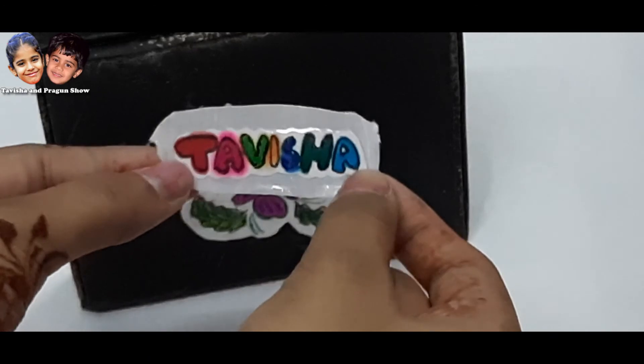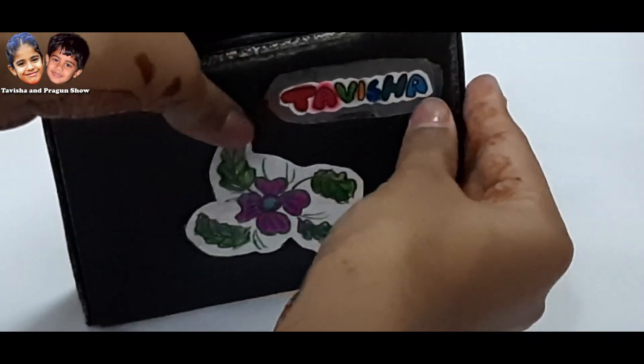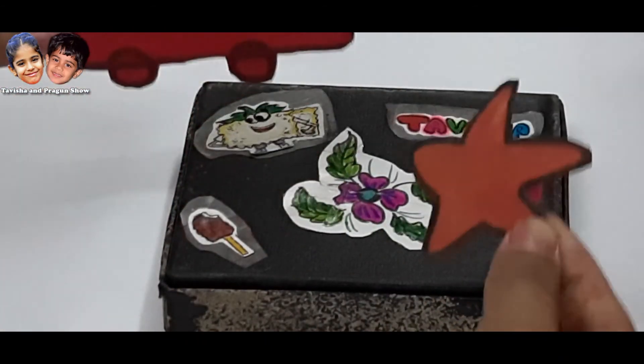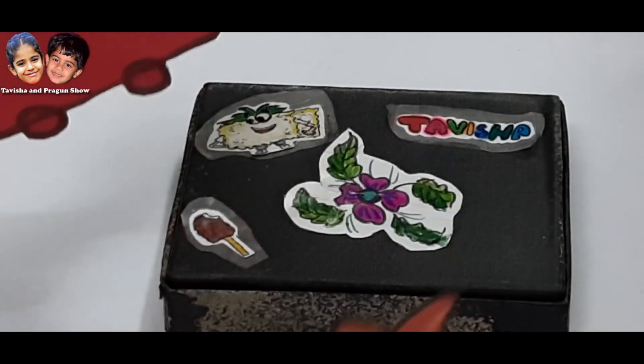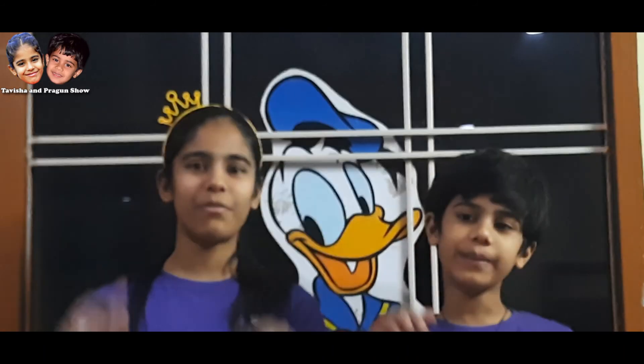You can see how beautiful it looks — it is easy. I have made my name as a sticker. We have made a stamp and stickers on the house. This was my video. If you liked this video, like, share, subscribe, and comment.